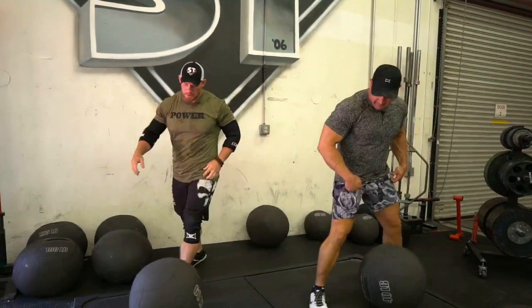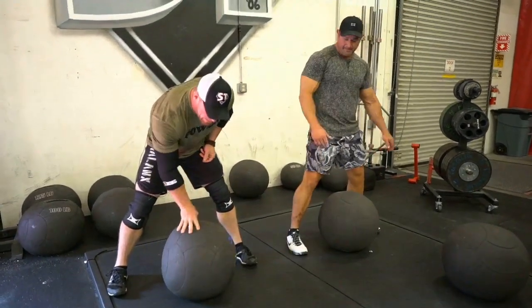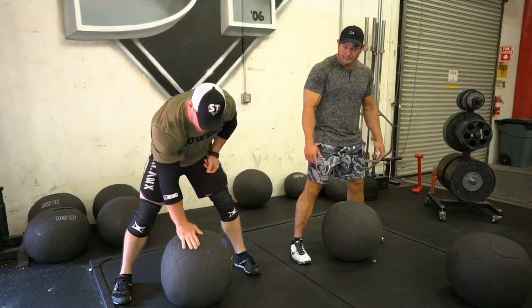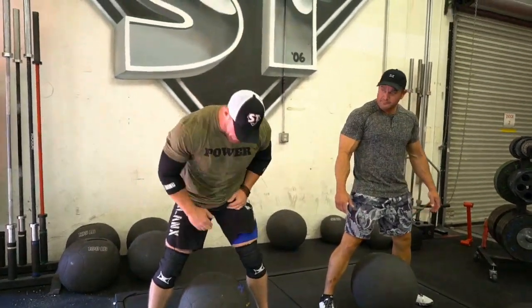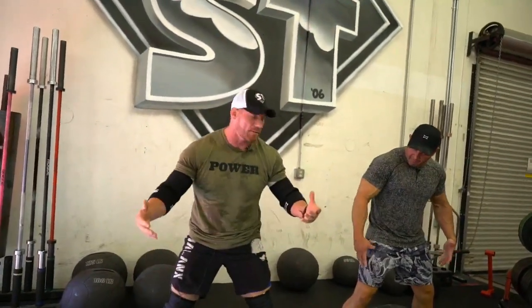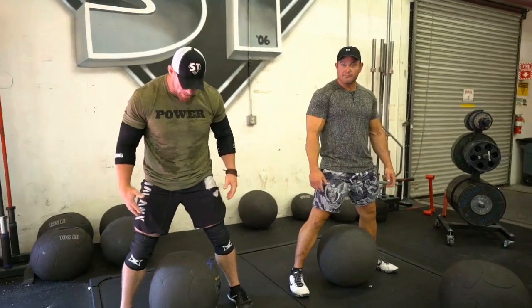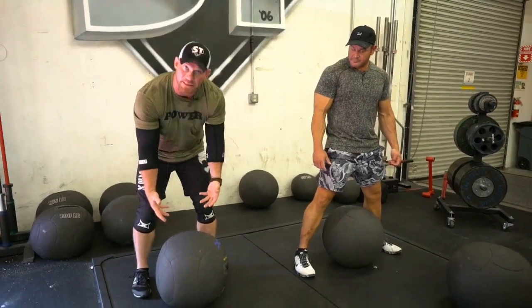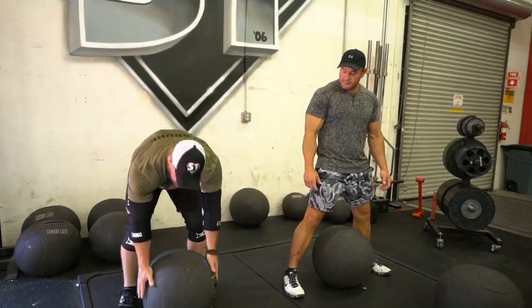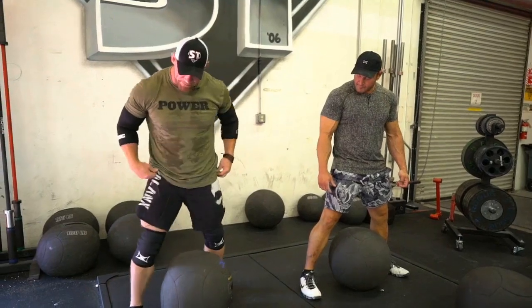Brian will walk you through the form and technique and I'll do it with him, as he demonstrates because he knows how to pick these things up better than I do. So this basically, for lack of better terms, is an atlas stone. When you lift an atlas stone, what you're going to do is line your feet up with basically the hemisphere, just trying to get your body over top of it - it's like you're laying an egg.